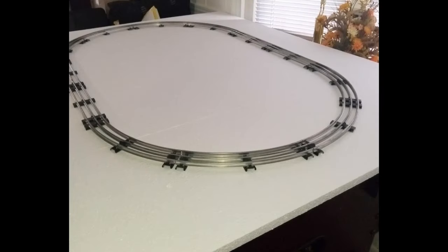Next, I laid out an oval of standard O31 tubular track, making sure that the track remained as much as possible over the wood structure of the foosball table. The outside edges of the foam have no underlying support and are only strong enough to support some light scenery, not trains.